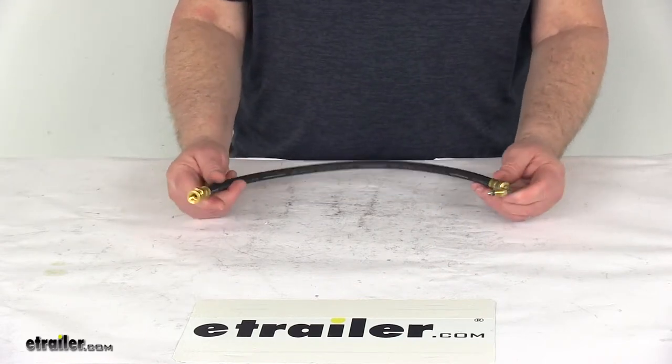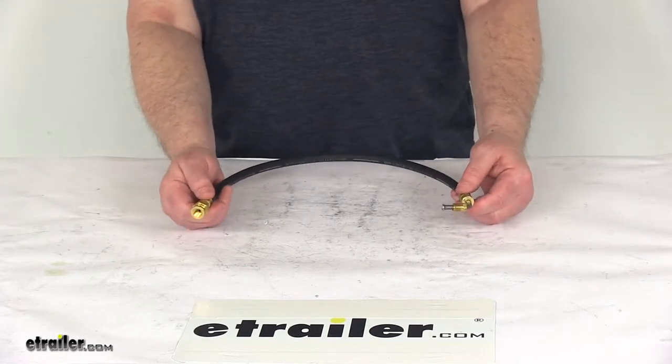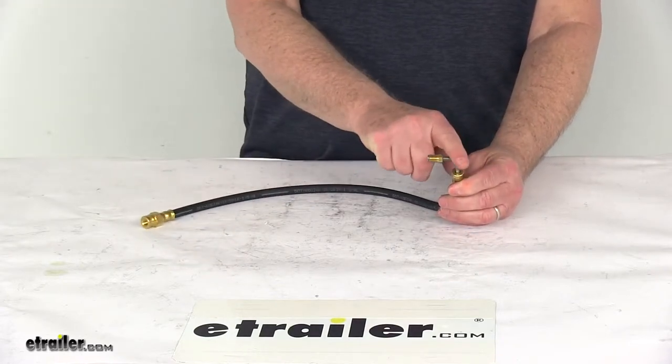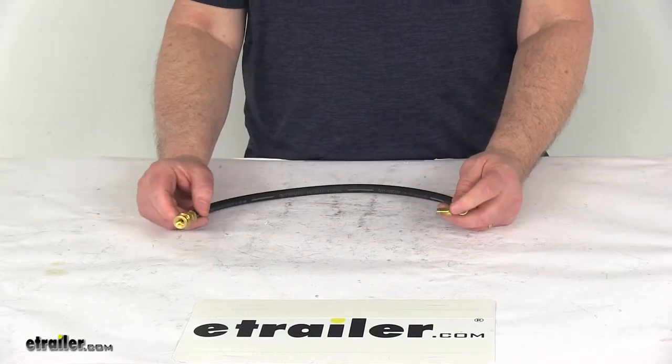The rubber hose itself meets DOT and SAE standards. The hoses are double crimped on both ends with brass ferrules, which will securely clamp the fittings to the hose. There's also an open area on the fitting which lets you use a line wrench for a better grip, minimizing the risk of stripping any threads when tightening it down.